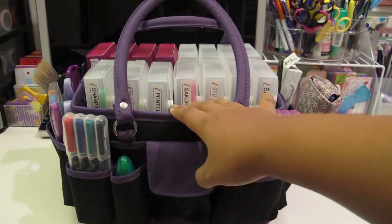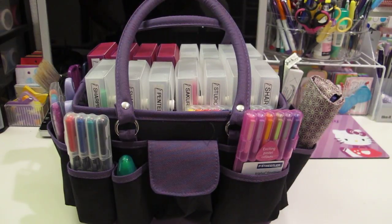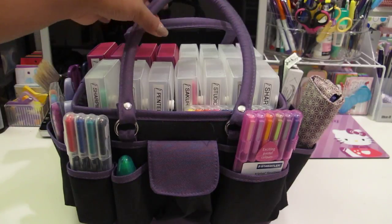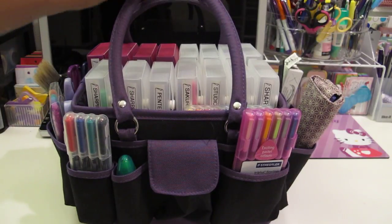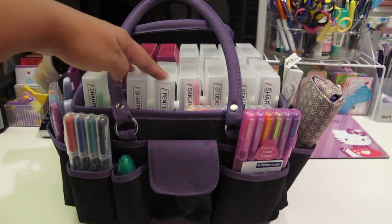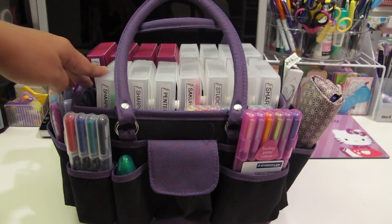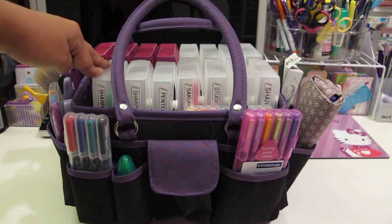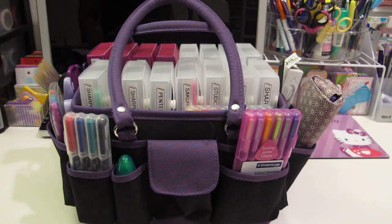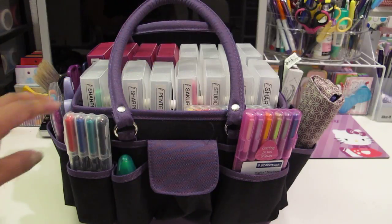This one stays underneath my desk because they're more of pens that I don't use on a regular basis. So this is basically just my little storage craft tote that I'm using to store all my pens and other little things here and there. I'm going to go over this pen case storage for you guys, as a lot of you have requested that I share what's in all of these little boxes.